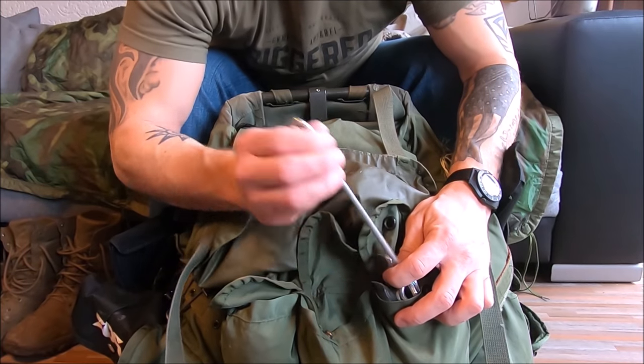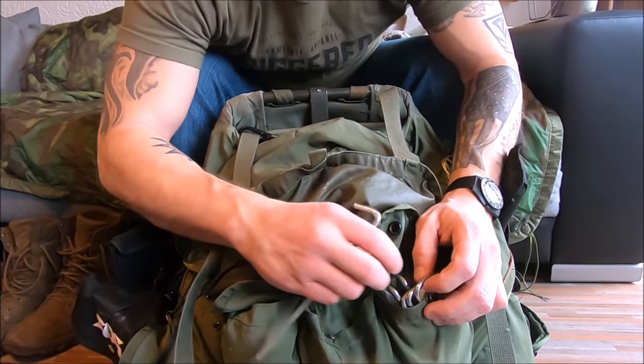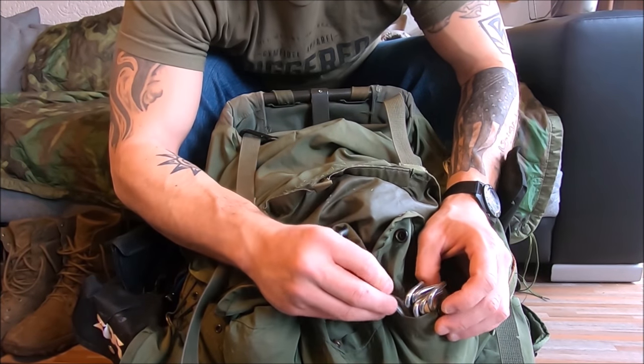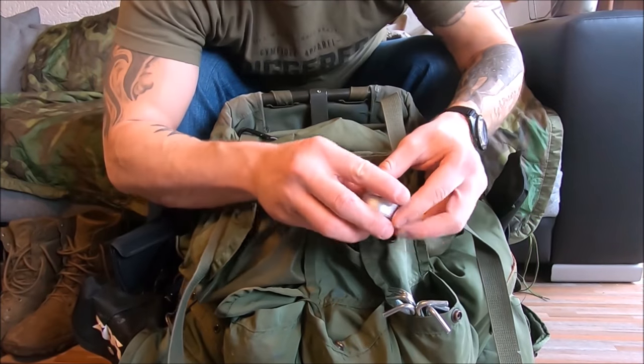Cheap tent stakes — if I'm doing army stuff I'll bring the cheapest ones in existence because anything in the military gets lost, stolen, or broken. I also keep my fire-starting items here. There's a myth that you can boil water with tea light candles — you can, but you need about four large ones and a lot of time. I use tea candles to help get fires going. Light one, put all your fuel and tinder on top, and you're good to go. You don't have to do any of the MacGyver stuff.